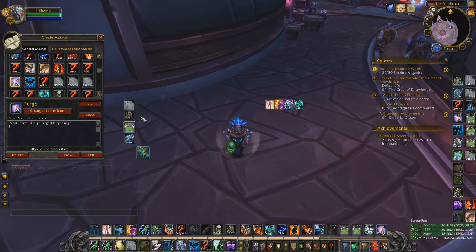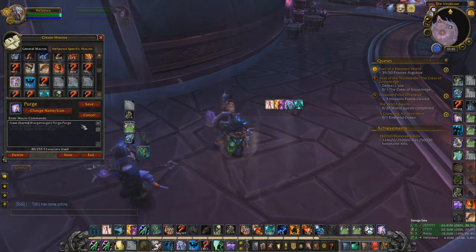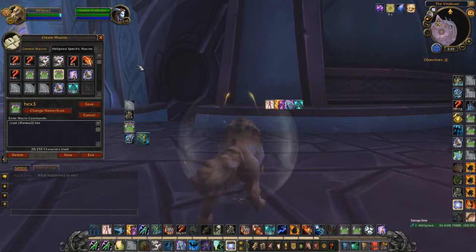There's a learning curve to these macros but in the long run they're really worth it. Hexes work exactly like Wind Shear — I have Arena 1 through 3 for hexes. It's important to be able to hex without targeting, so opponents are confused about who you're going to hex and may delay their interrupt or not counter it.